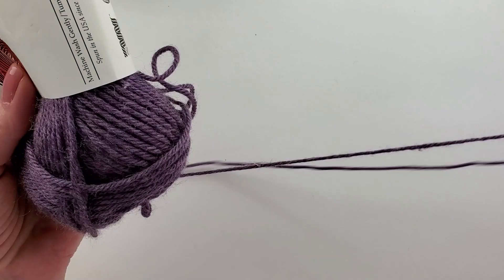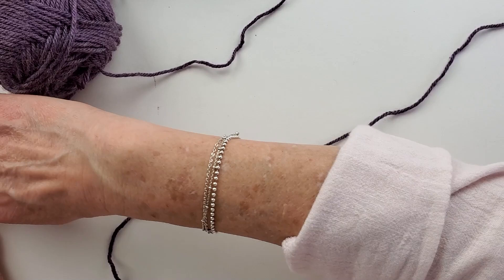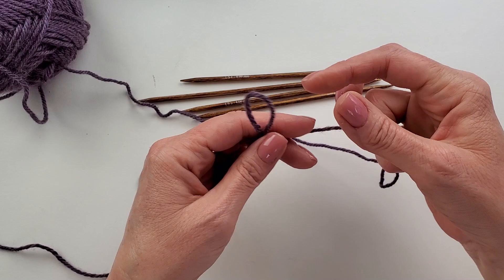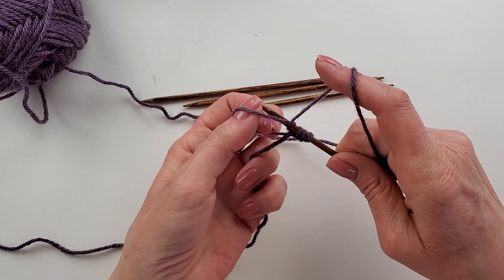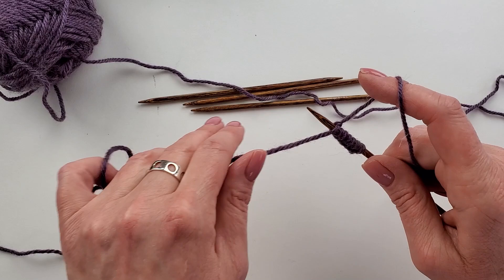The next thing we're going to do is get started with the twisted rib. I have my Perfection Worsted here — this happens to be color Evening Song. I'm going to start off on double-pointed needles. These are Knitter's Pride Ginger needles. I want to show you how to get started with double-pointed needles in the round for this twisted rib.